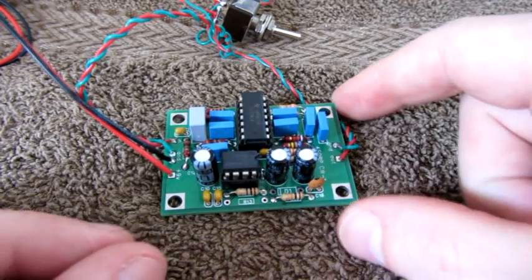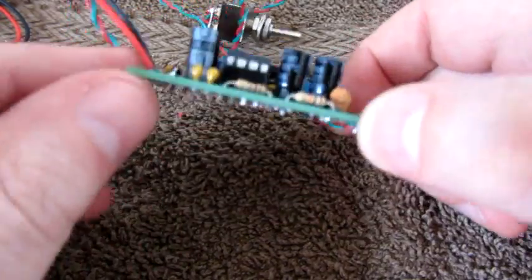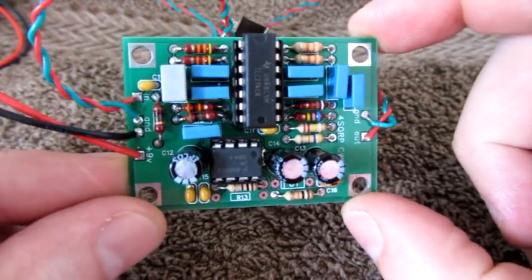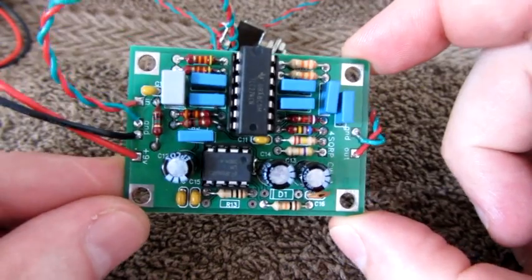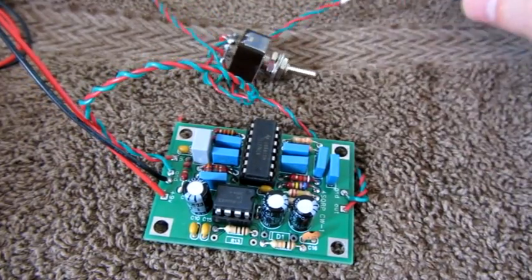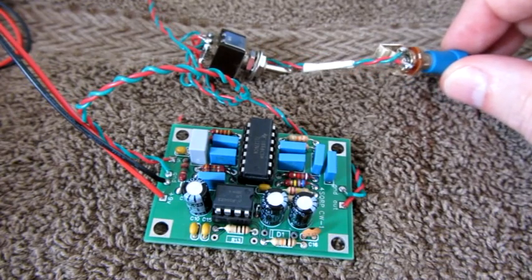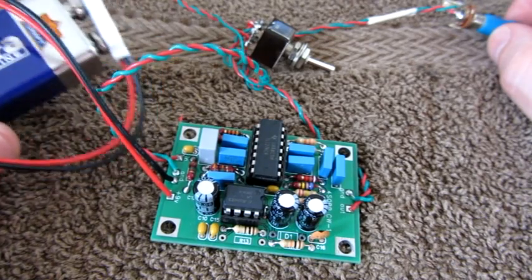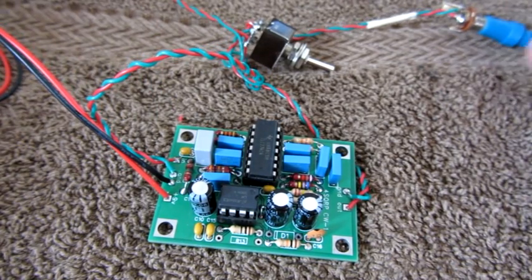So what do you get for your money? You get a very professional looking double-sided PCB and all the components that go on it. You will have to provide the other hardware, like a bypass switch with your connectors. I run it on a 9-volt battery, but you can feed it anything from 9 to 13 volts.